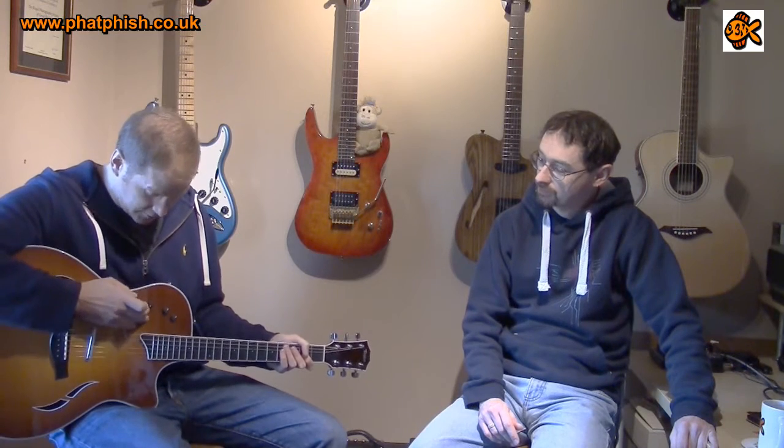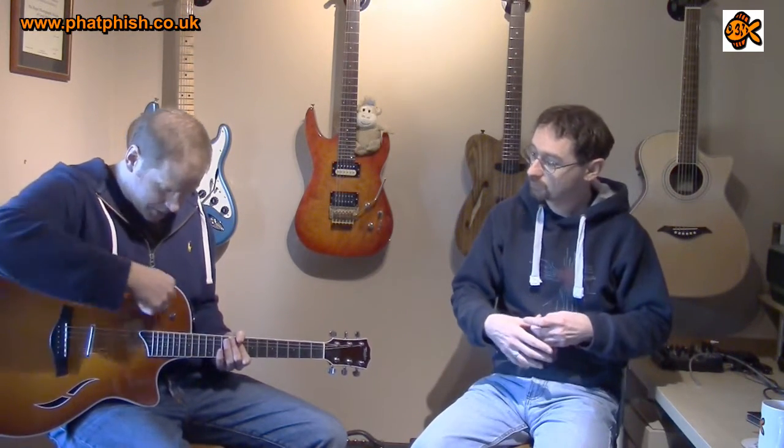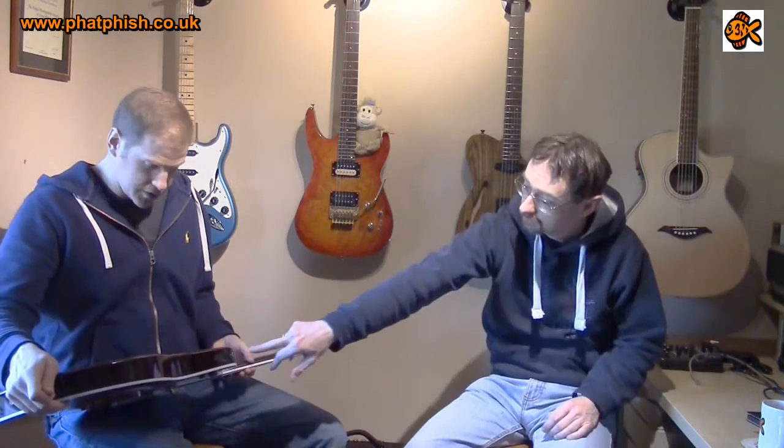It has the same tone controls as their expression system - we've got a bass and a treble and a volume. So if I bought an electro-acoustic like that sort of guitar, it would have the sensor pickup there and these controls. It wouldn't have a five-way switch on the top - ah, it would have a five-way switch on the top. Yes, and it's active - we have a battery compartment on the back.